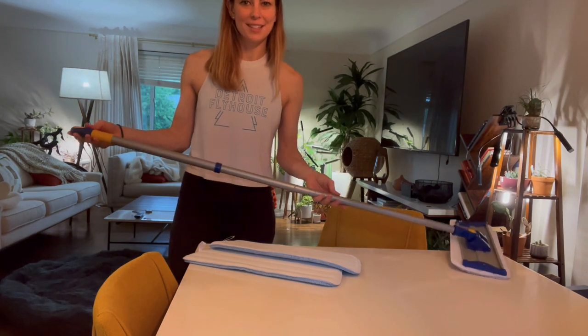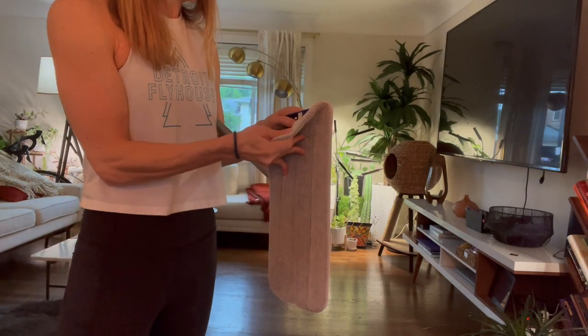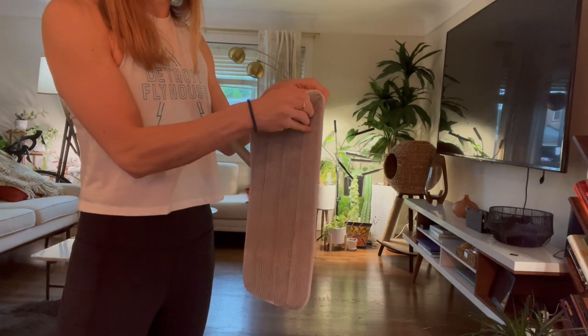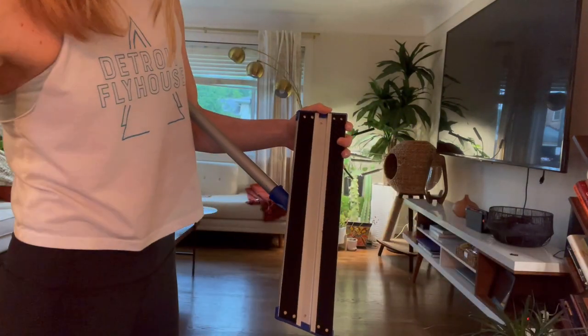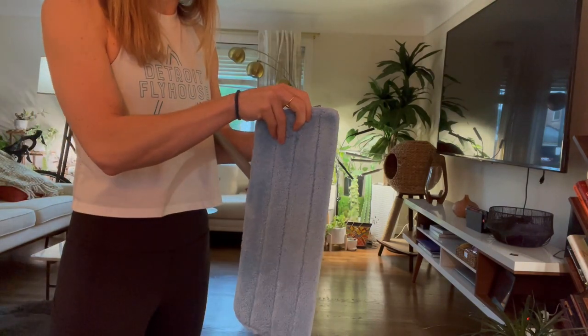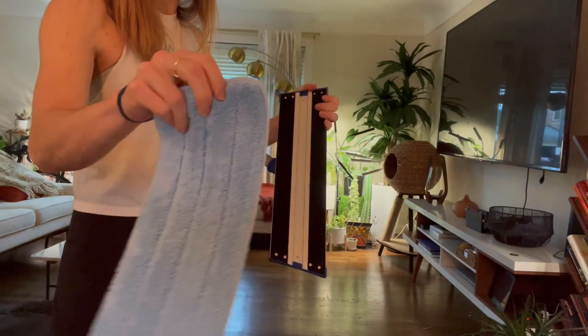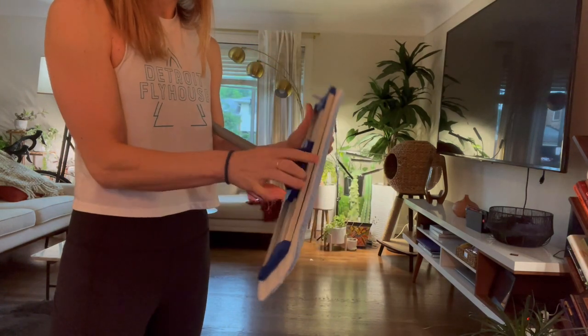All right so let's get cleaning our floors. As you can see here, this is just velcro — you can go ahead and pull this off. It even has a loop. This is for wet floor, but we're going to start with dry. I'm just going to stick this right to it. You can do it on the floor, you can do it in the air, it doesn't matter — and then it is stuck and ready to go.